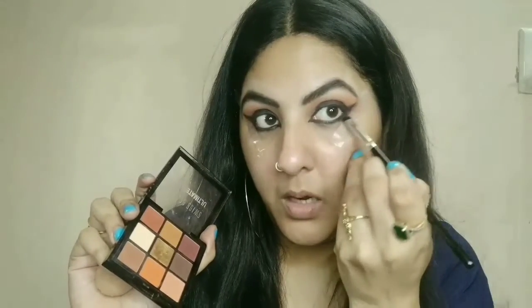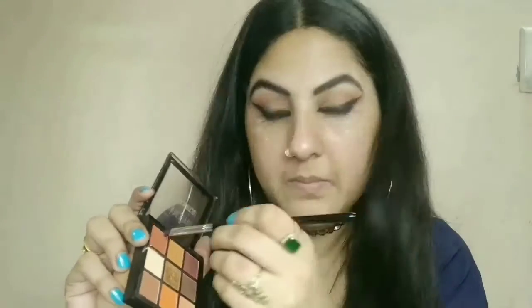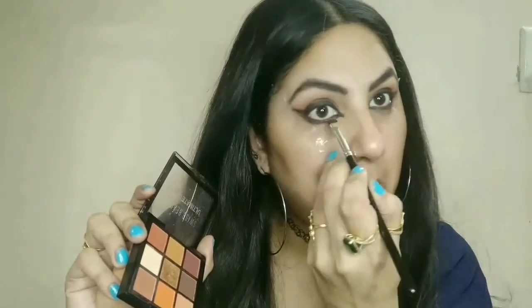Now I am using my kajal — I am using Maybelline Eye Gel Liner. I will draw it and spread it along the waterline. I will spread it well. My eye makeup is almost complete. For the final step I am using a light brown color that I used on my eyes, applying it for a finishing touch. And now I have done my lash work — my eye makeup is complete.